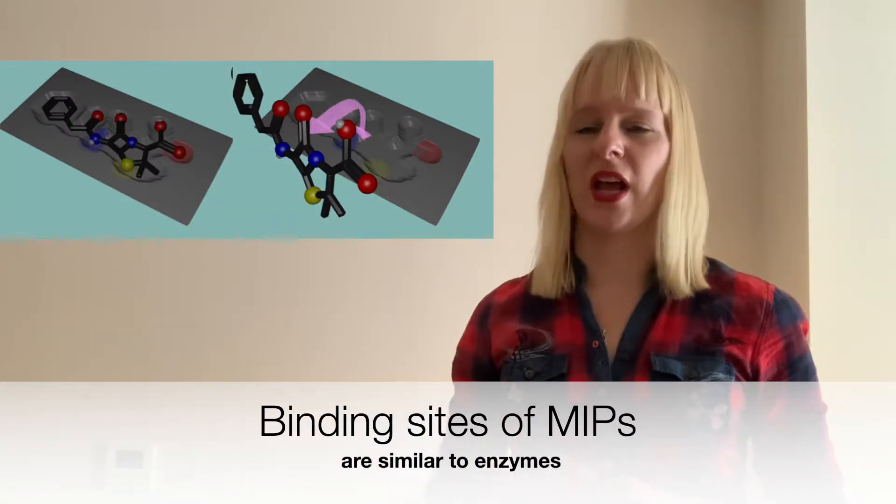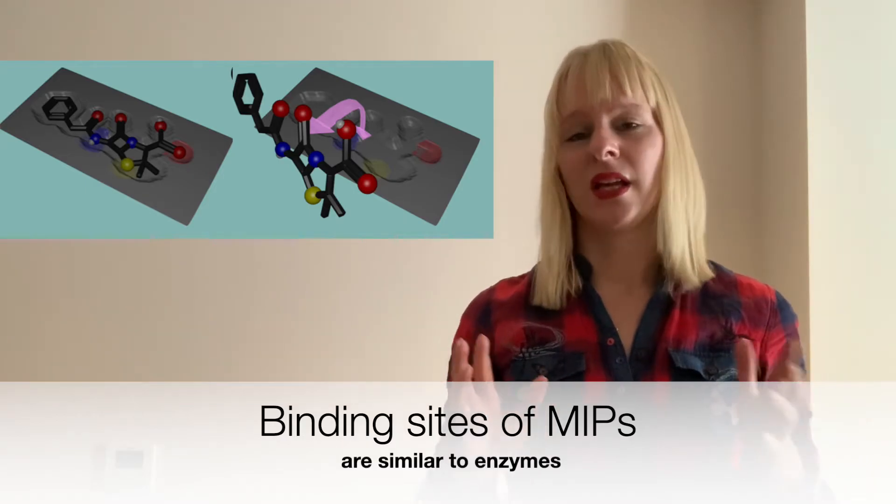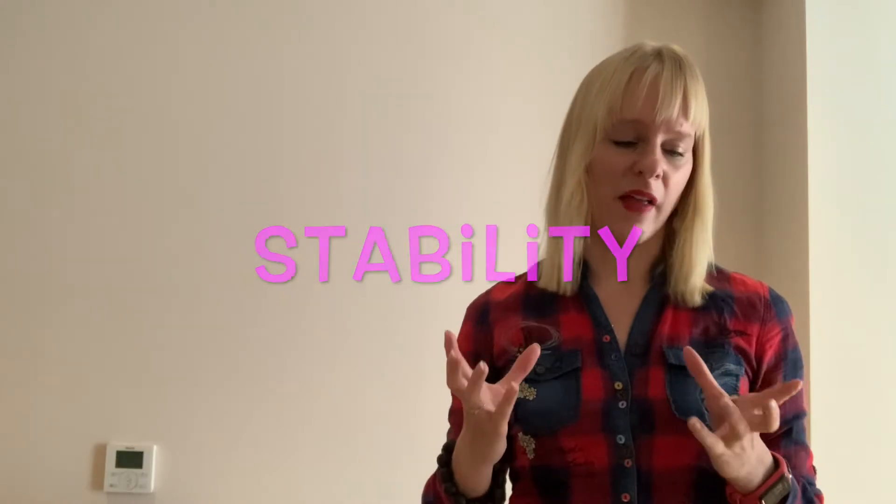Here you see the structure of the molecular imprinted polymer — it doesn't look that different. It has a binding site, which you could compare to the active site. But rather than having a 3D structure around it, the polymer matrix makes sure that these binding sites remain intact. You can already see that the polymer network gives it a lot of stability, so inherently these molecules are very stable.